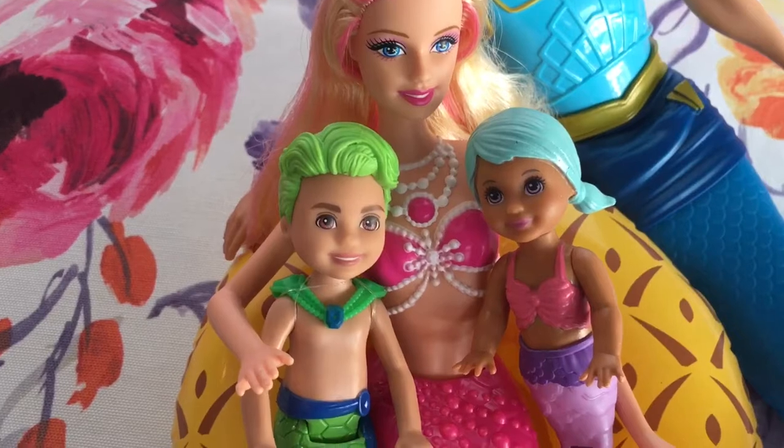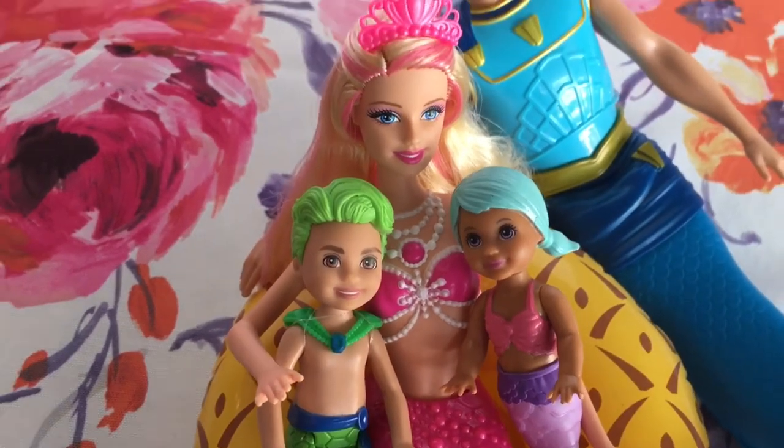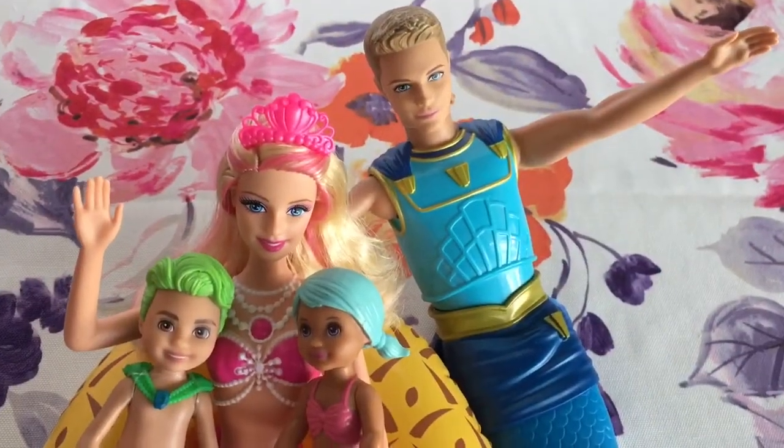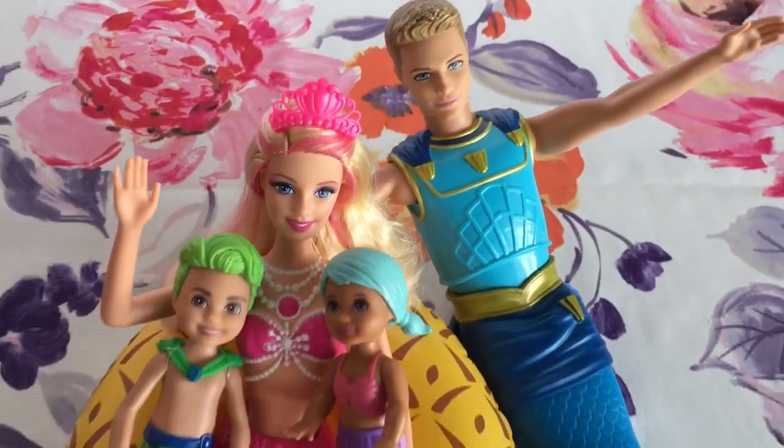Add some Chelsea dolls to create your own little family. Aren't they adorable? Thanks for watching. See you next time. Bye!